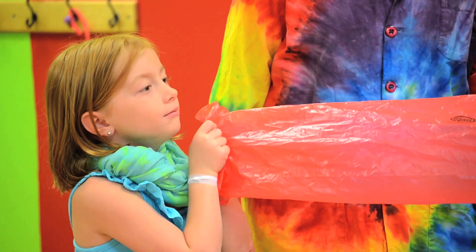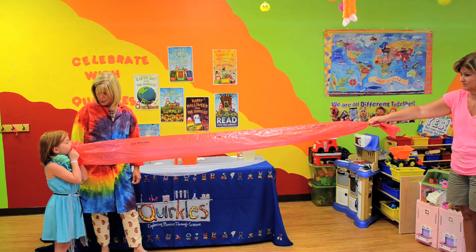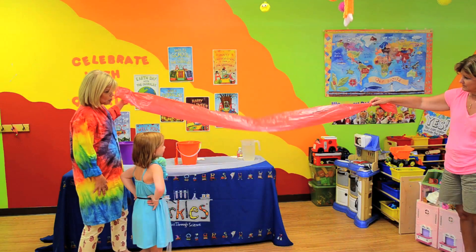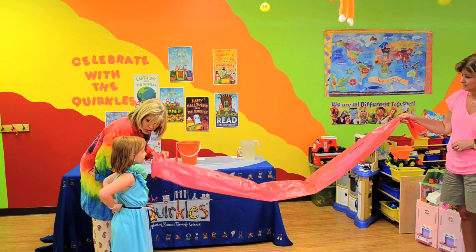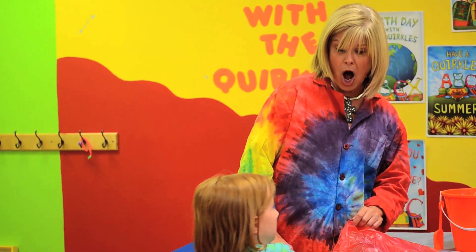Maybe 30. I'd say that's a pretty good guess, Abigail. That's a good estimate, isn't it? Let's see. Abigail, start blowing. One — keep blowing — two, three. I'm going to stop you before you hyperventilate. You did pretty well with just those few blows. But Abigail, what if I told you that you could fill that bag with just one breath?